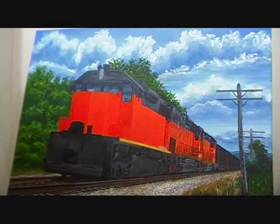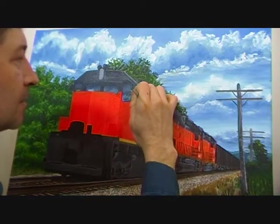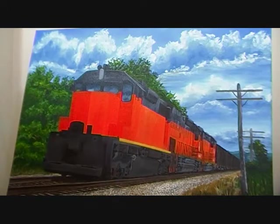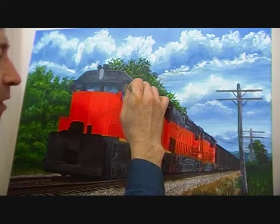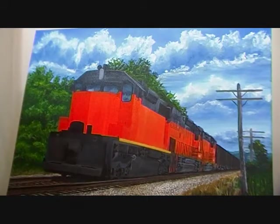The next thing we're going to do is start putting in the reflective light on this first locomotive. What I have is some thinner, some white, and some ultramarine blue. I'm just putting on a thin layer of paint — it's almost like a wash. What that'll do for you is it'll tone down the brightness of that color.